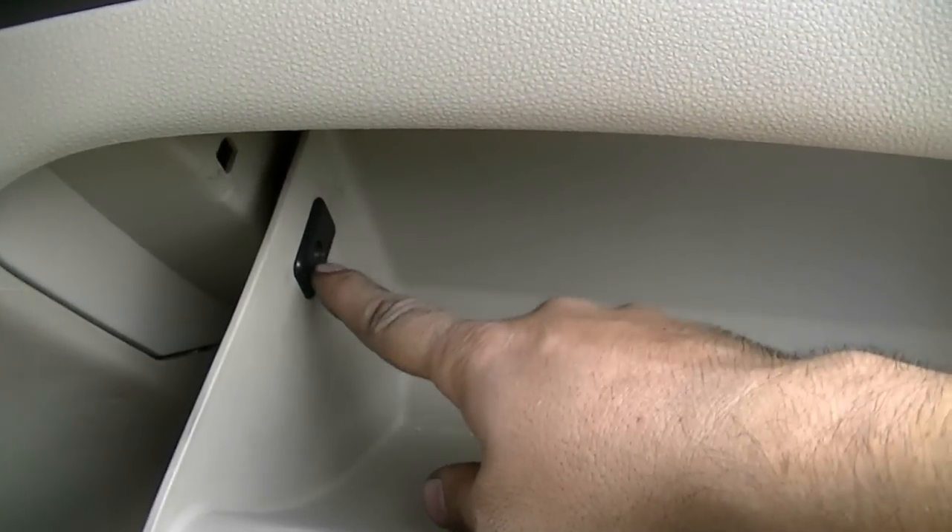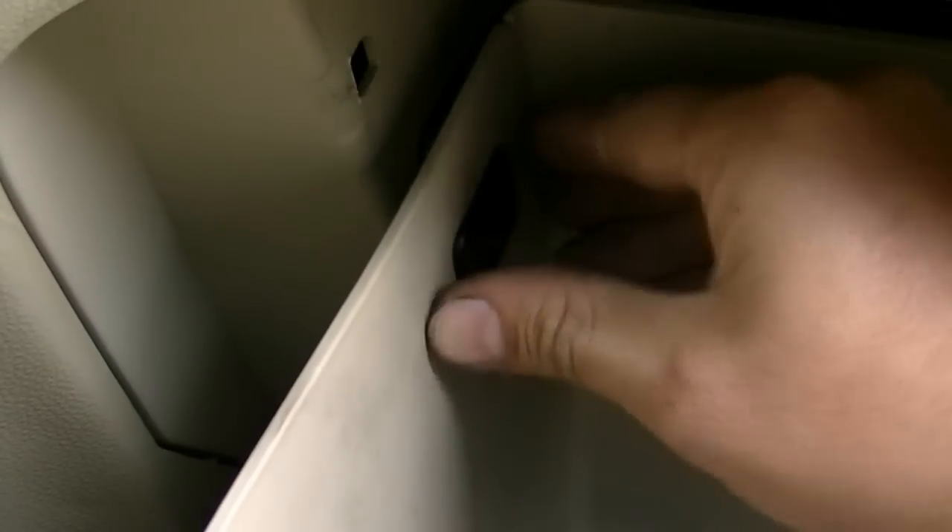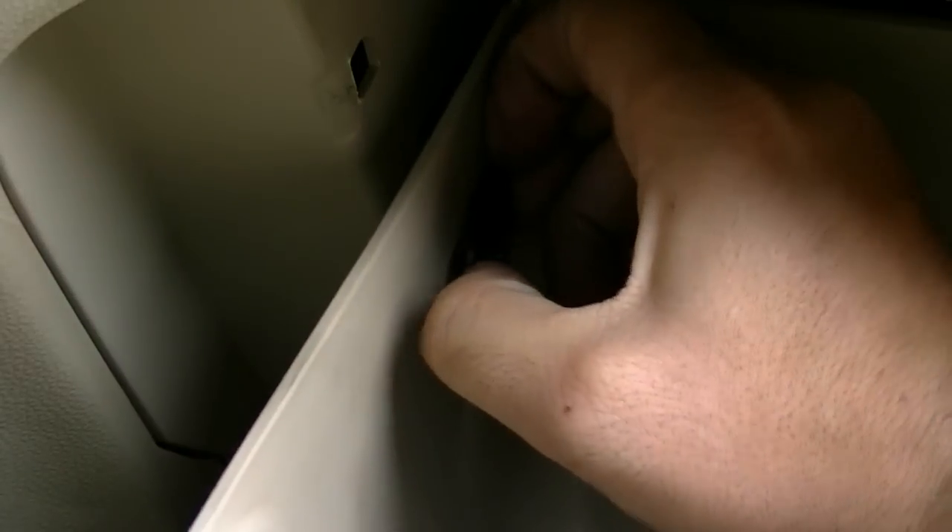There we go. Next are these two plastic pieces that keep your glove box from opening all the way, so we're going to go ahead and remove those next. The way you remove these is by first pushing back your glove box to release tension on them, and then with the other hand you pry on them on the bottom and then pull it towards you. And that will get them loose.